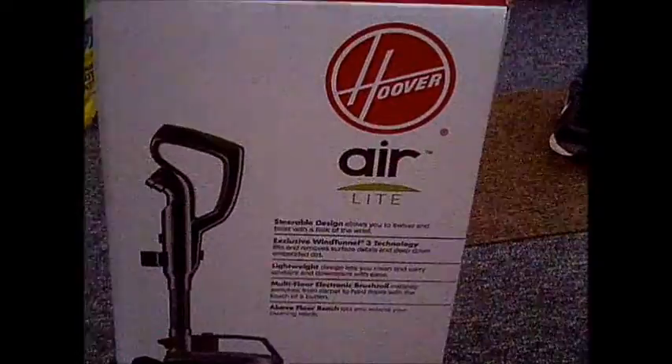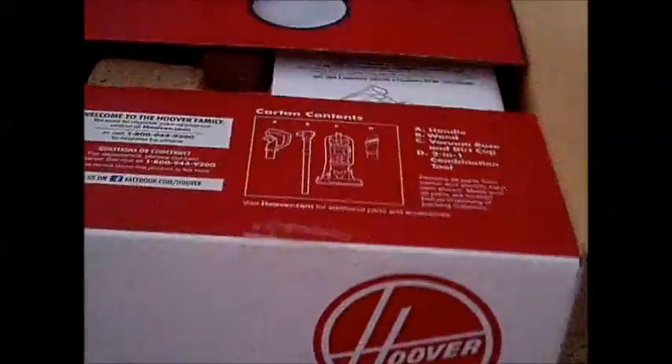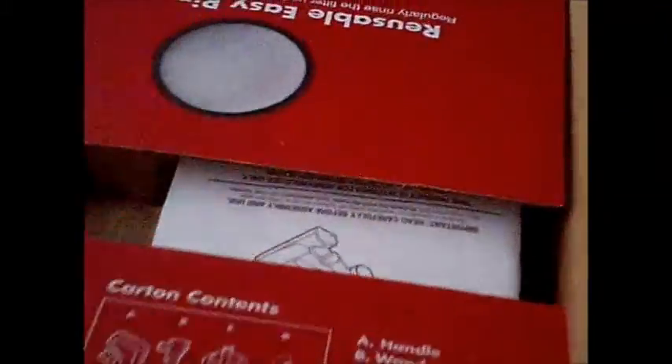Hello everyone. I bought a new vacuum — this is the Hoover Air Light. I'm just getting ready to take it out of the box and put it together, and I'm going to do a review on it. I'm not being paid for it; I bought this on my own.